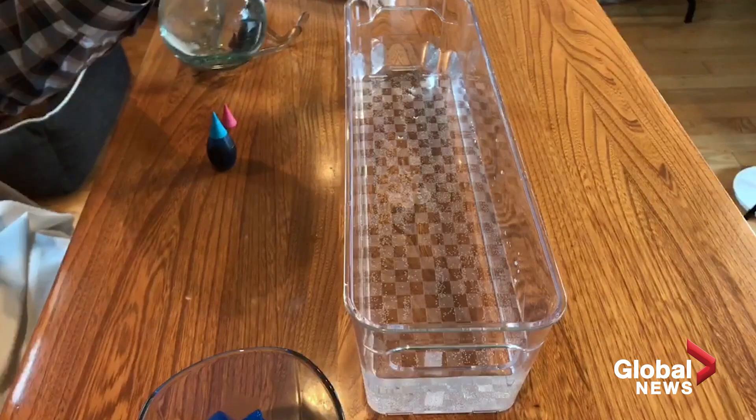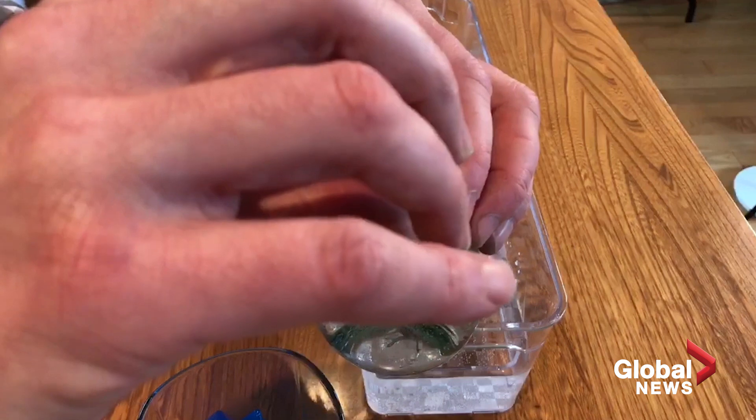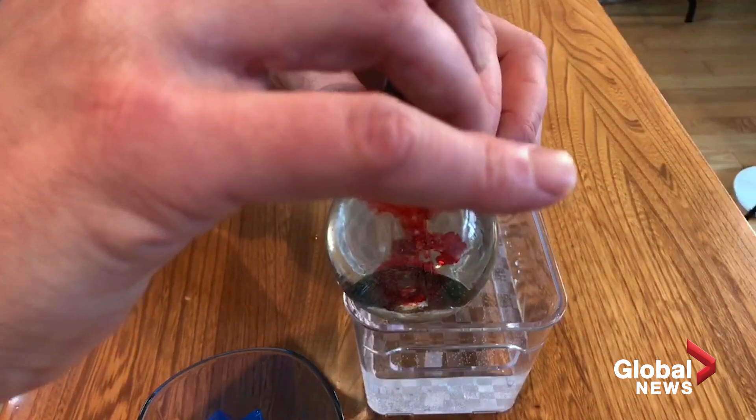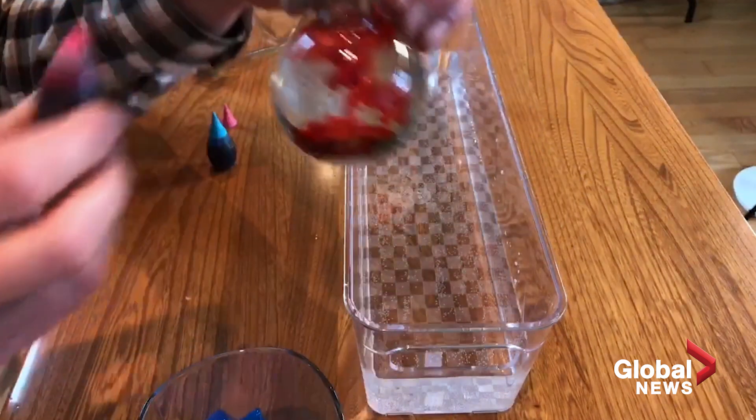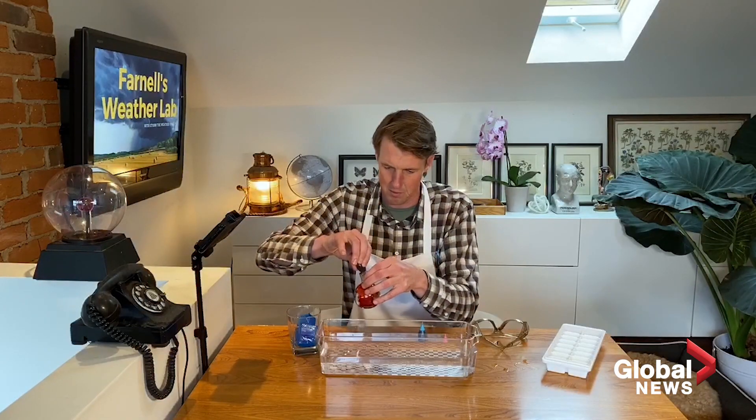So the ice cubes represent the cold air — cold water. On the other side, we have heat. We're going to use red food coloring. This is hot water. It doesn't have to be boiling. If you're worried about it, kids, make sure you get your parents involved with this. But it is warm to hot water. So we add a couple of drops of food coloring here. Just mix that up a little bit, add a couple more.